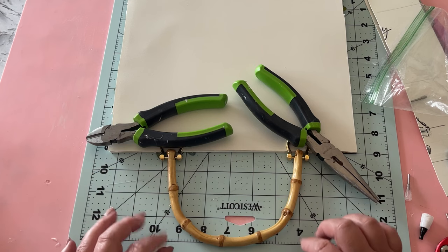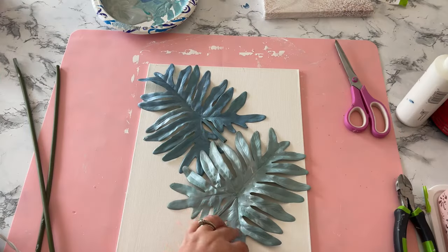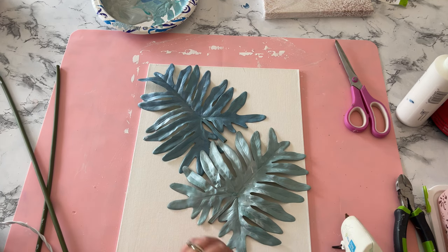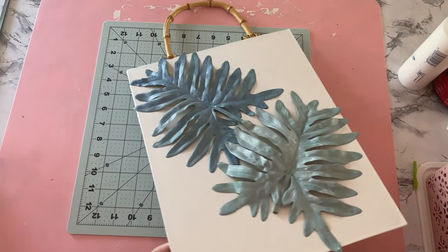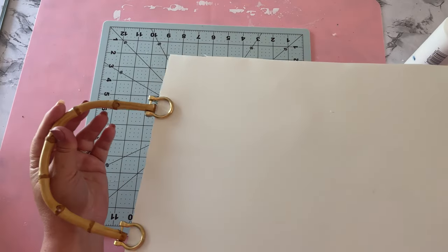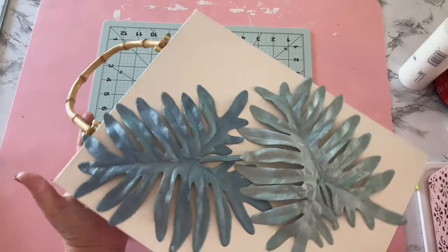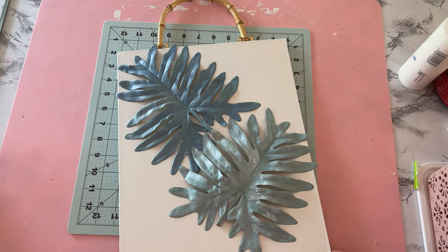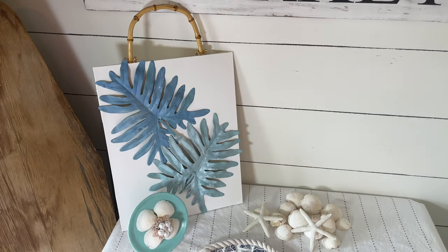I thought it'd be best to weigh these down with something heavier. And here's the actual last step of the project — hot glue your leaves down. Here is my finished project. As an afterthought, I think it would also look really pretty if you painted some sort of simple leaf design, maybe smaller ones, onto the canvas behind these large leaves. I think that would be really pretty too.